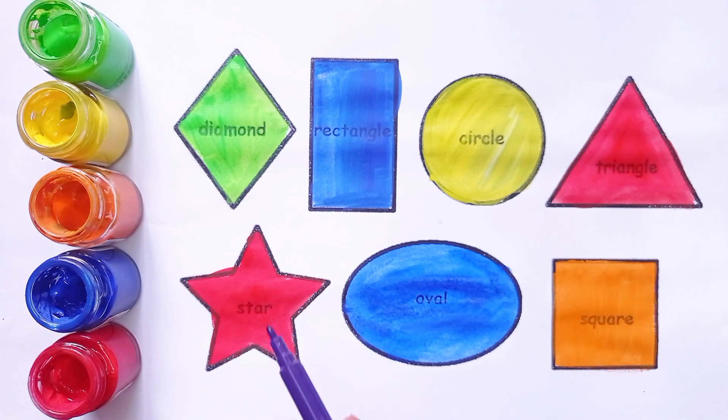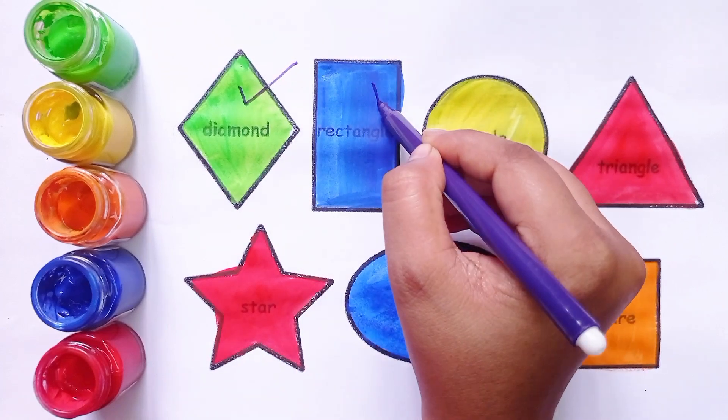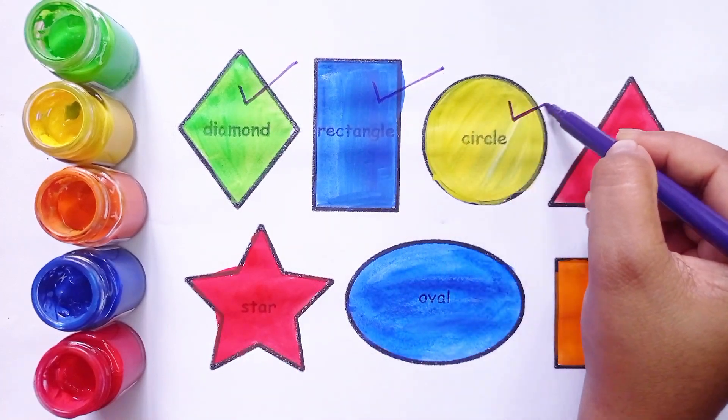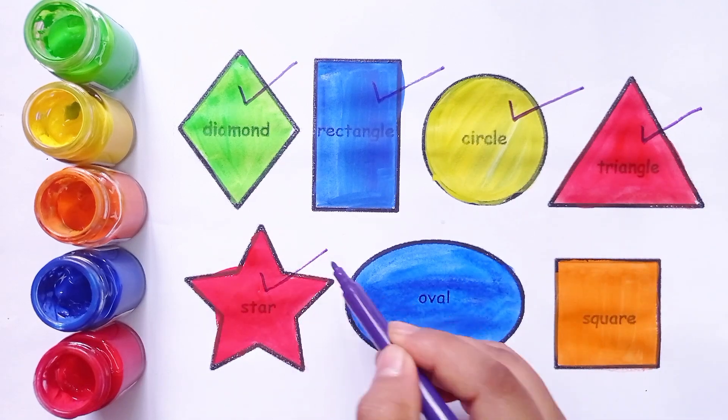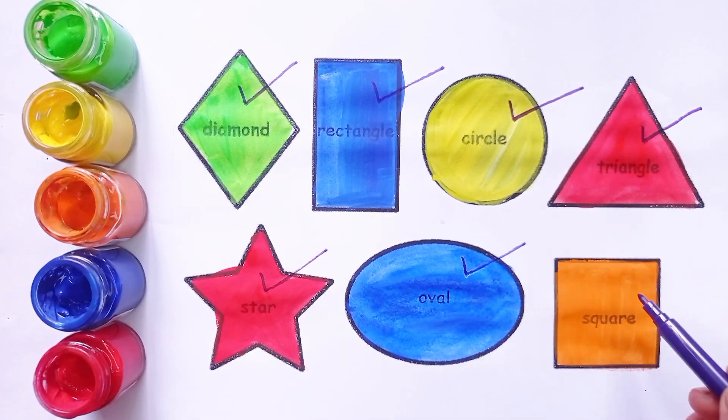This is diamond. Rectangle. Circle. Triangle. Star. Oval. Square.